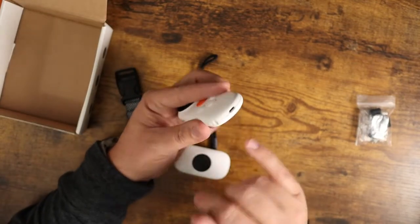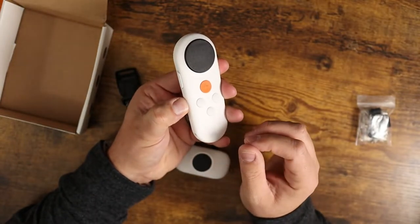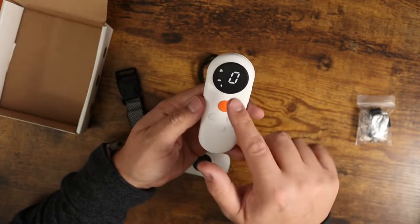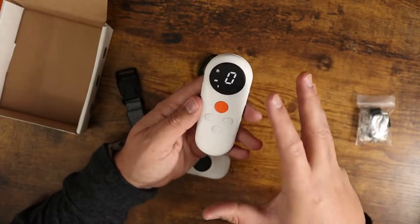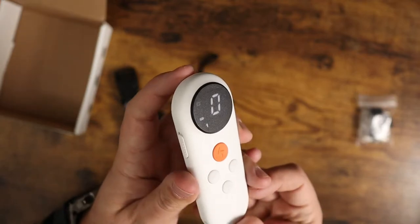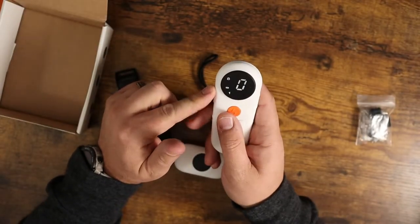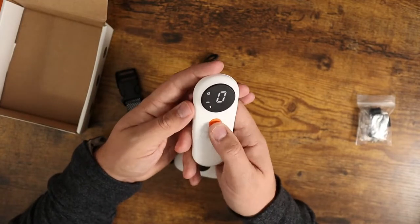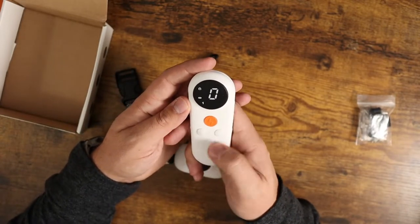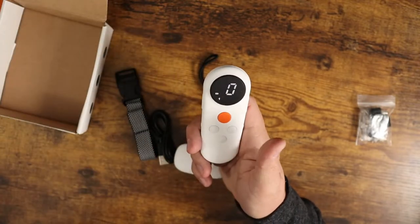You've got your charging port down here on the bottom and your lanyard loop right here. On the side you've got your power button — push and hold that down and you get a nice little LCD or LED readout right here. I kind of like the matte finish; it's not shiny and glossy. It's currently locked as you can see in the corner, which means if you push the buttons nothing's going to happen. Flip it up and now it's ready to go.